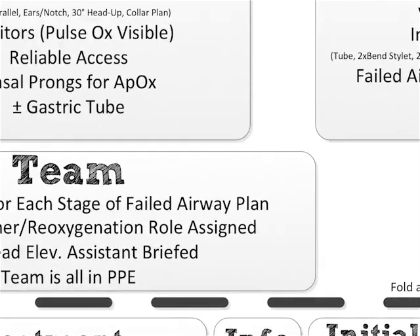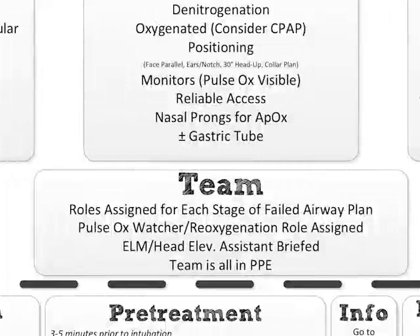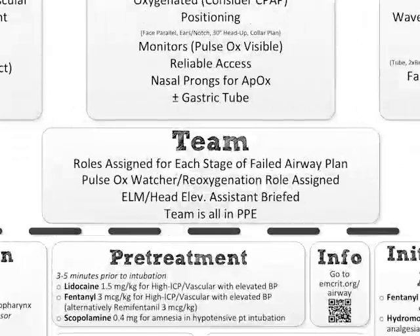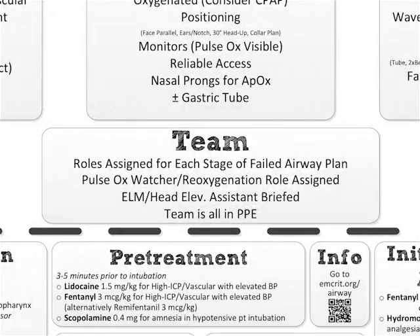That was the equipment section. Let's talk about the last part of the call-response checklist: the team. First one up: roles assigned for each stage of the failed airway plan. We've already discussed that.